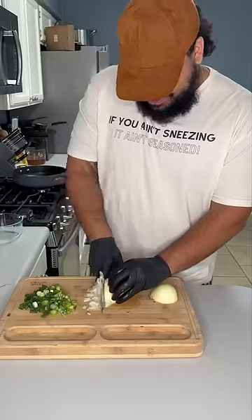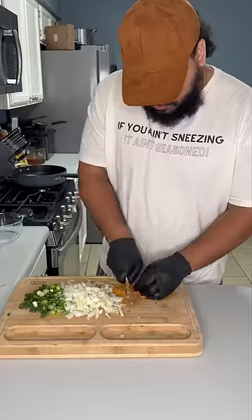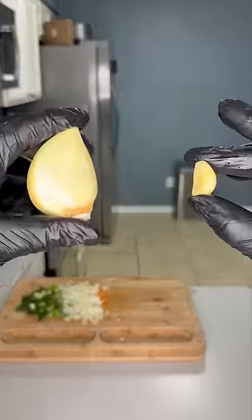Now get our vegetables together with green onion, yellow onion, a habanero pepper — because can't nobody ever find no scotch bonnet. Then your garlic, and the garlic she tell you not to worry about.